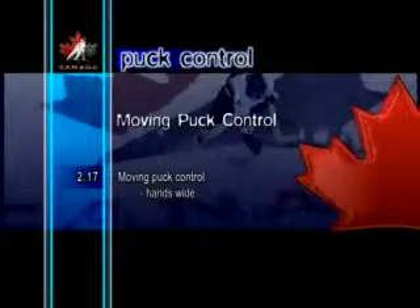Moving Puck Control Hands Wide. As with the previous drill, this is not a typical way for handling the puck, but practicing it will increase coordination and overall puck control skills. This technique really emphasizes shifting the weight from one skate to the other. It also forces the player to slide the bottom hand lower down the shaft to get the puck out wider.